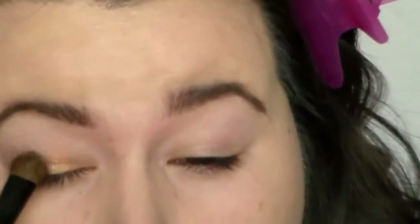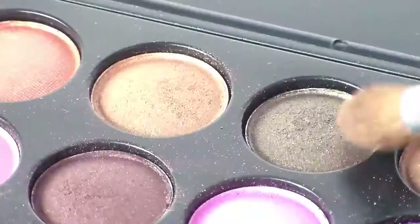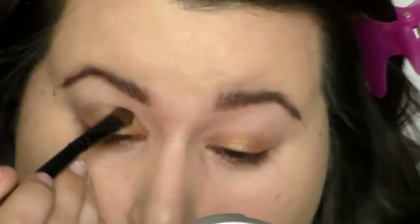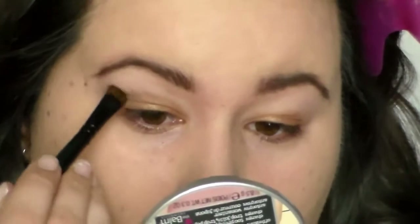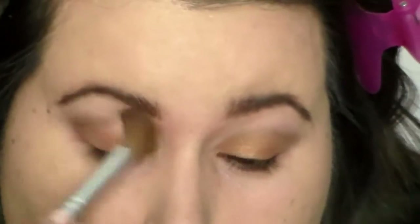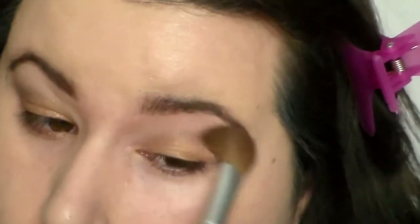Starting with the first color, we're using a shimmery medium brown color and this is going to go over the entire lid — just do patting motions. The next color is going to be a taupey, bronzy color, and this is going to go into the crease area and the outer corners to give structure to the outside of the eye. Then you're going to blend out the edging just to soften it up.